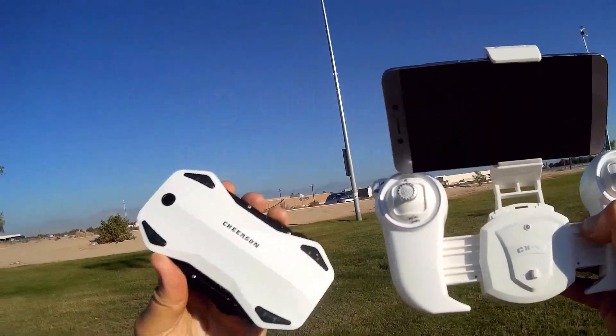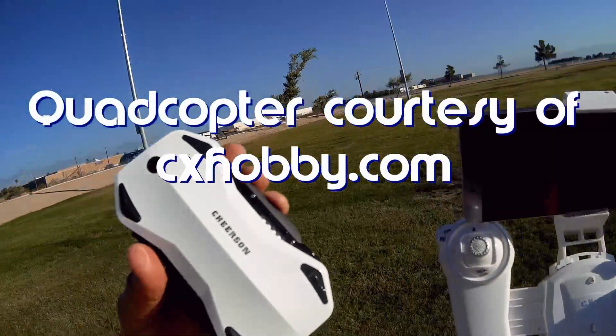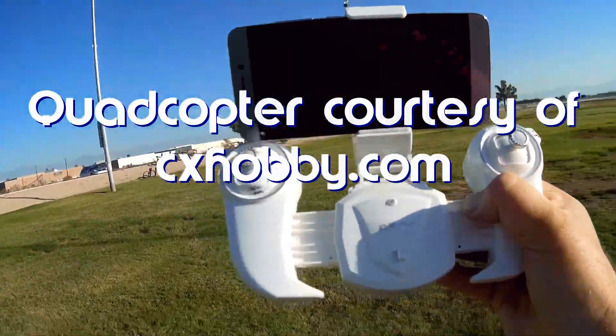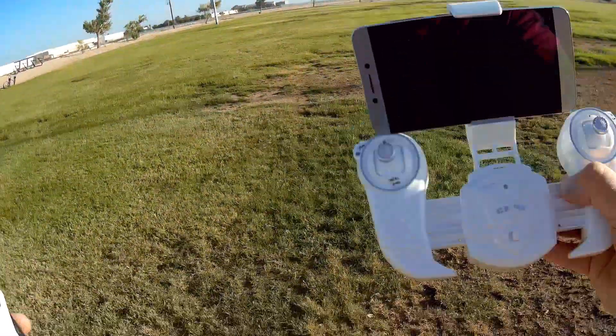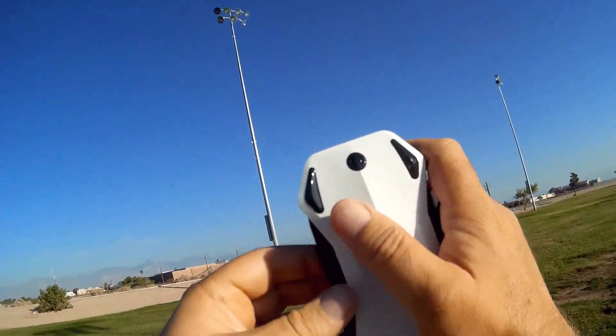So what do I got for you today? This is the new Cherson CX-43. You can see right now that I've got my phone attached to its controller, so we know right away that it is a Wi-Fi FPV flyer. In addition to that, let's take a look at the drone itself — it is a compact folding drone.